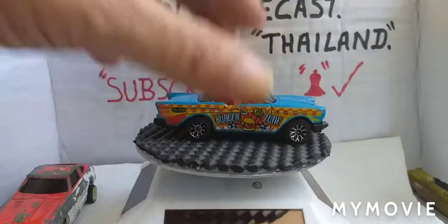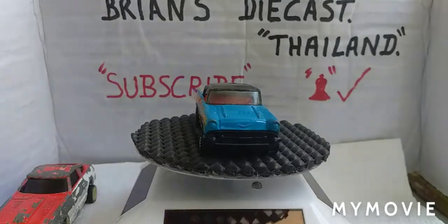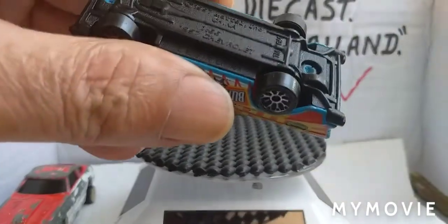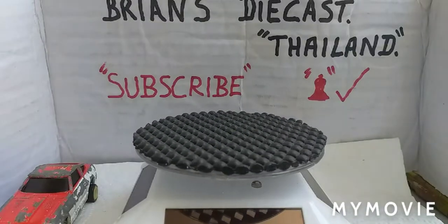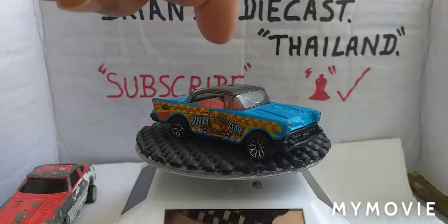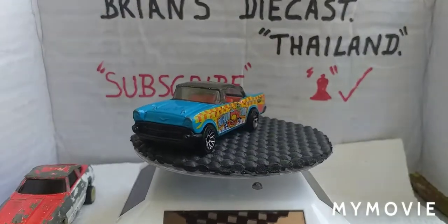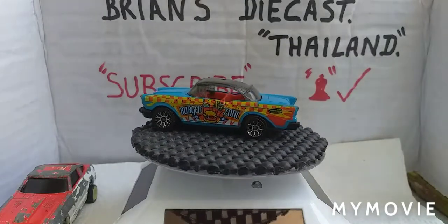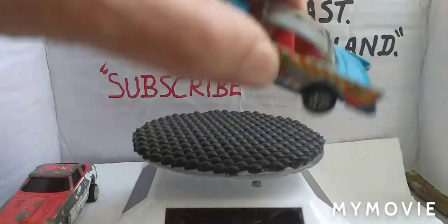Next one - Hot Wheels... oh no hang on, it's not, it's a Matchbox. Patel China, 1957 Chevy, 1:55 scale. It's missing like a roof thing at the top - a bit of black plastic roof piece on the side. It just says 'Burger Zone.' I think I maybe cut the roof there to make it into a convertible.